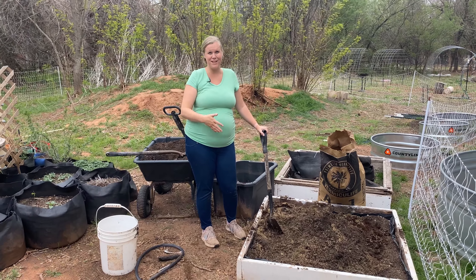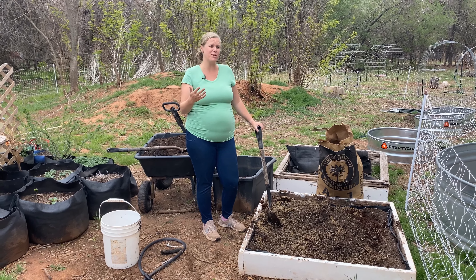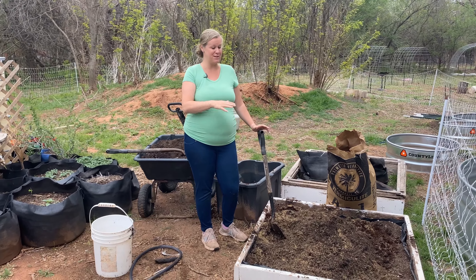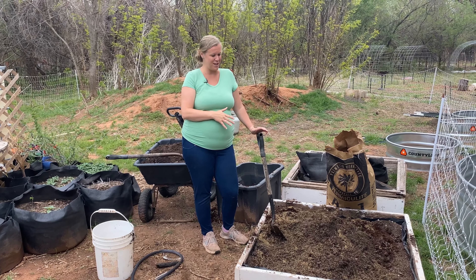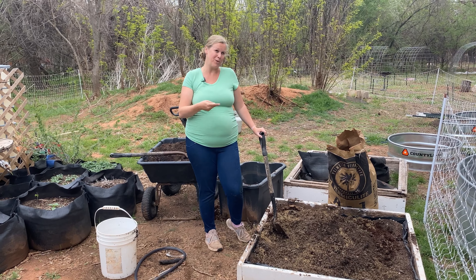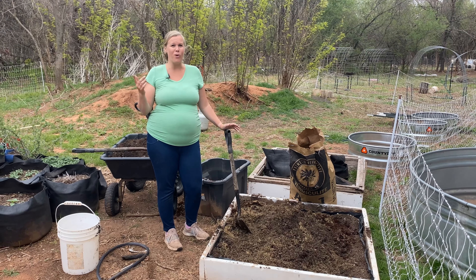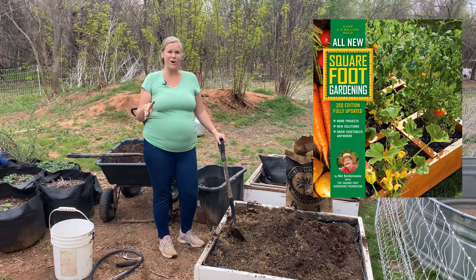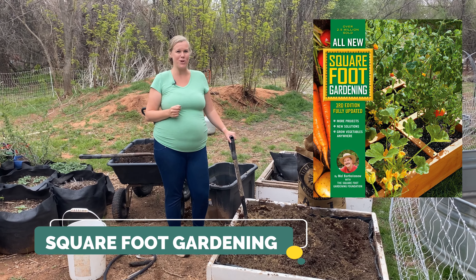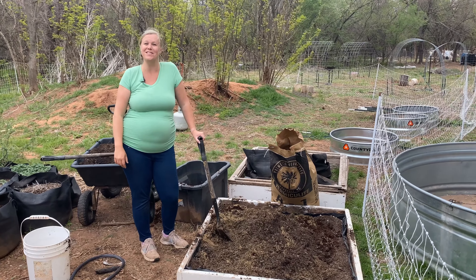We're just going to finish mixing this up — and that's about it to soil making! It's really simple and a lot cheaper to do it this way, especially if you're making a lot of raised beds. Buying bagged soil is way more expensive. All you need is just three ingredients: compost, peat moss or coconut coir, and then vermiculite or perlite — and we always do equal amounts of each. If you're interested to learn more, this soil mix comes from the square foot gardening method called Mel's Mix. I have a blog post all about it linked below. Thank you so much for watching, and we'll see y'all next time!